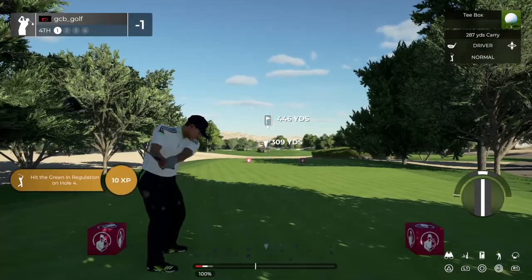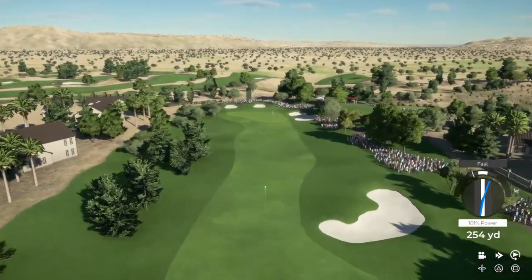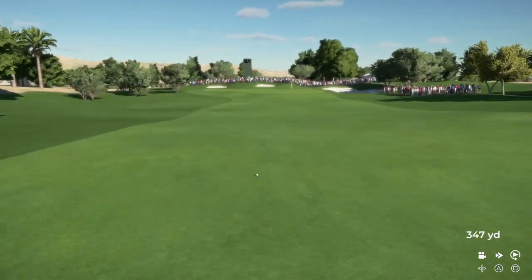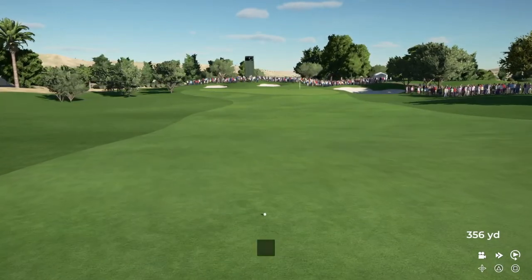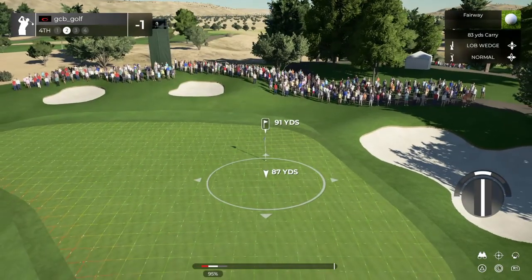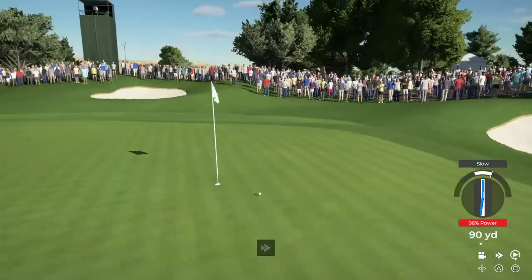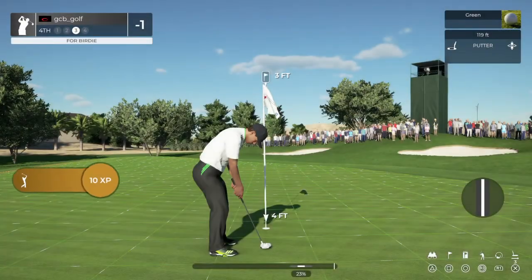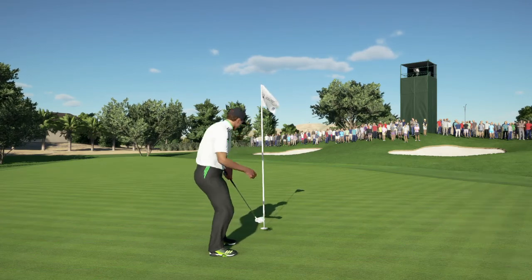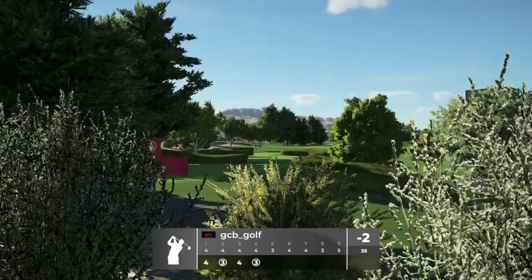Teeing it up on a par four for this one. Come on now, give us a nice little fairway lie. Here's your second shot on the four. Oh yeah, you'll take those all day. Let's put this in the hole, pull down a birdie and sprint to the next hole. That'll do just nice. After that, you're two under.